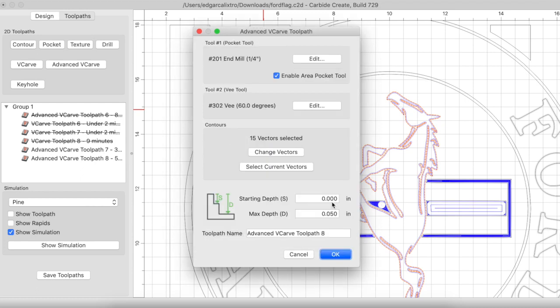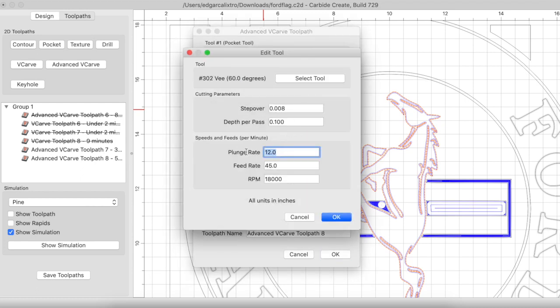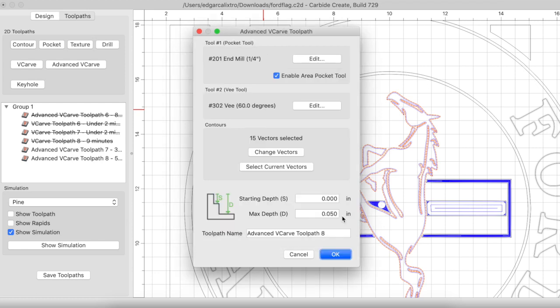In retrospect I should have done the exact same process on the inner logo stripes as I did on the larger stripes, because I ended up getting some bleeding into the white stripes — rather than painting over the bleeding I could have simply cleaned it up with the CNC. All my max depths are the same at 0.05; that's just my preference to keep the flag looking proportional, so keep that in mind when making multiple pocket toolpaths.